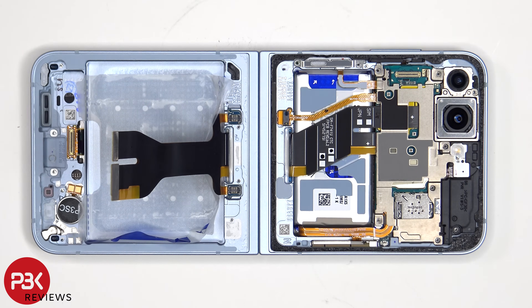The vibrator motor is located on the bottom corner, which is held on with some adhesive. To replace that, apply some heat and pry it off.